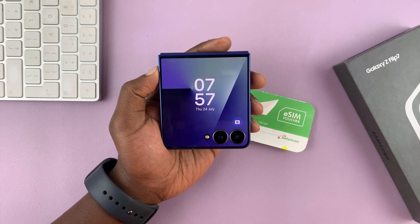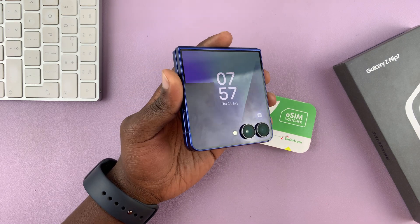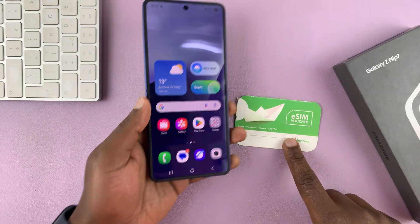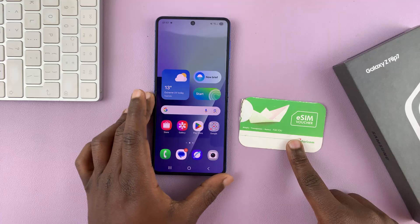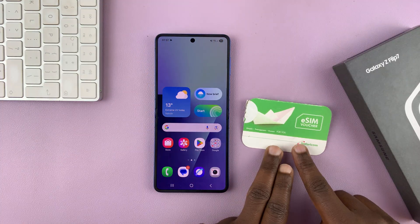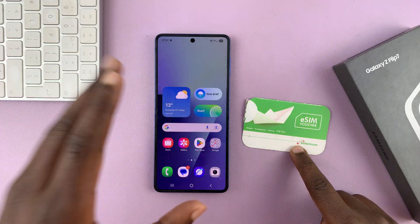So today I'll be showing you how to set up an eSIM on your Samsung Galaxy Z Flip 7. Now this is a very, very simple process. You just need to go to the main screen. Now, before I start, different service providers give you different ways of setting up your eSIM on your phone.